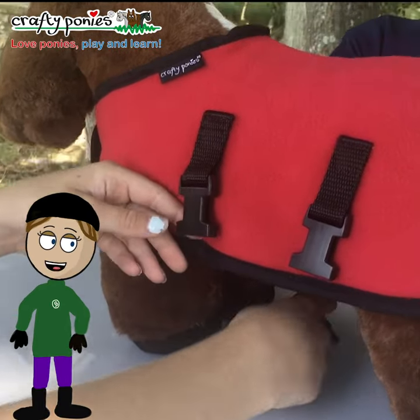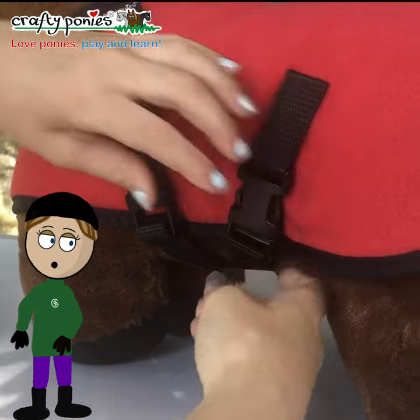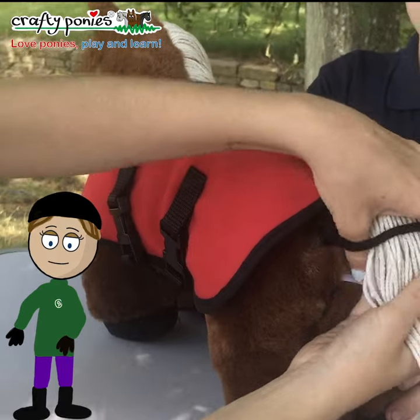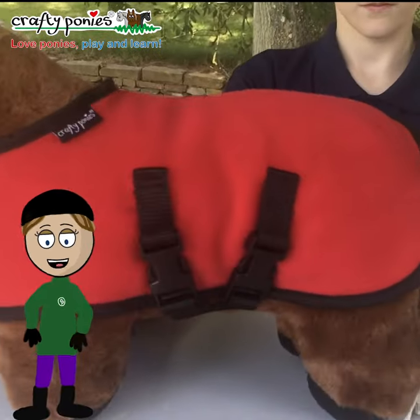Return to the near side of Crafty Pony and fasten the back strap to the front buckle and the front strap to the back buckle. Lift Crafty Pony's tail through the fillet string and his rug is in place.